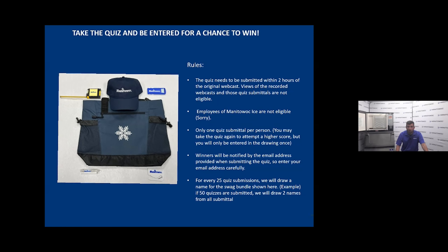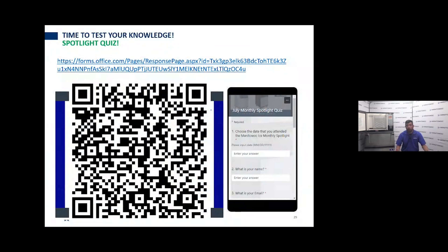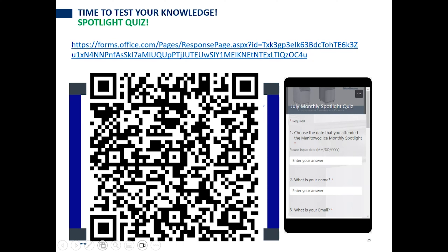If we get 100 submissions within a month — a little different from the webcast where it was within the first two hours — we draw proportionally. The QR code or link in the description will get you to the July monthly spotlight quiz. The quiz is mobile friendly. My name is Jason MacDonald, technical service trainer at Manitowoc Ice. Hope you enjoyed the new format. Please like and subscribe to our channel, use the QR code to suggest future content, and we'll use that with our Ice Tech Facts series as well. Thank you for tuning in — see you next time.